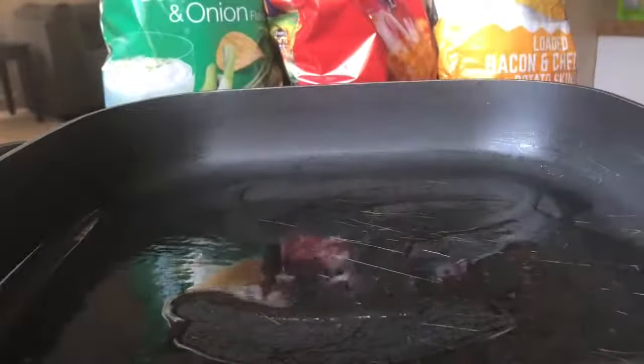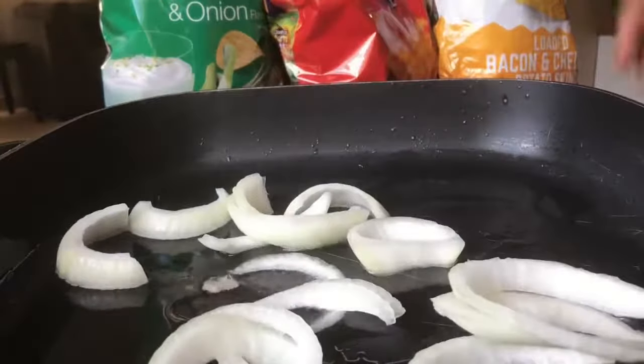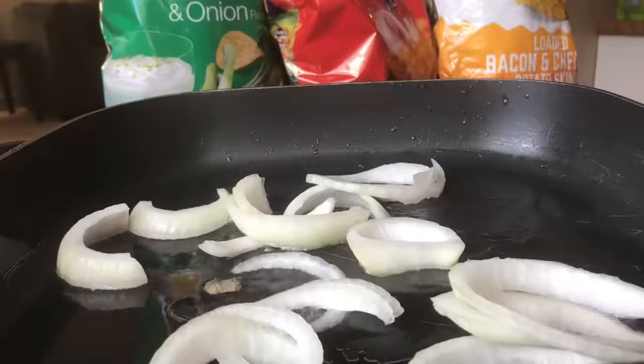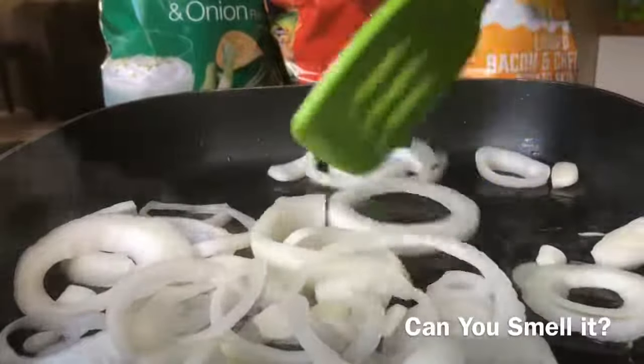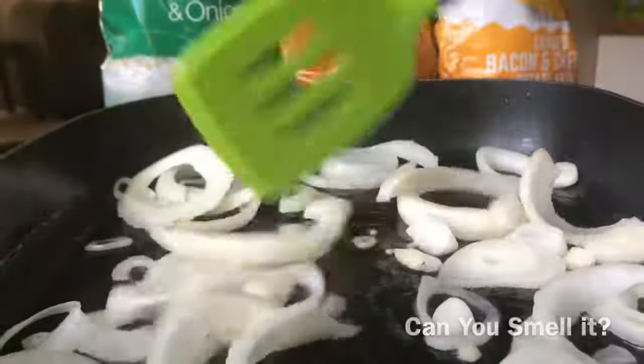To our skillet I'm going to add about an eighth cup of olive oil and I'm just going to distribute that evenly. Next I'm going to go ahead and add in our sliced onions, about a quarter of an inch. We're going to be making some caramelized onions. They're going to be so good on this burger. We're just going to let these onions sit here for about two to three minutes.